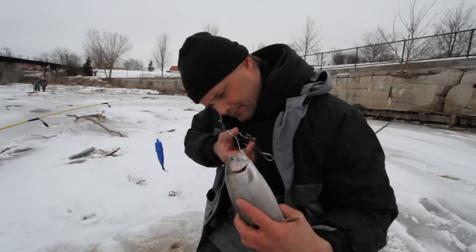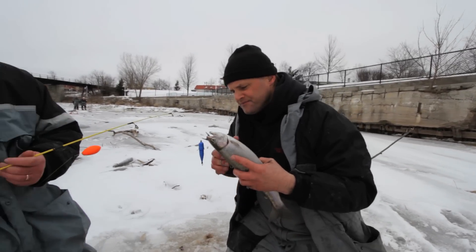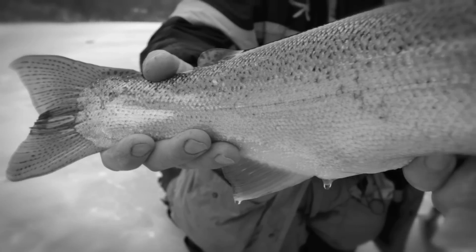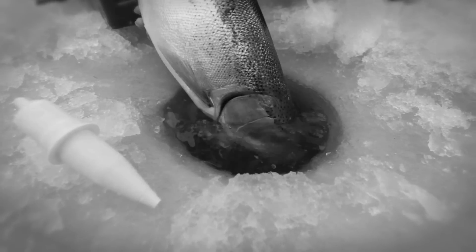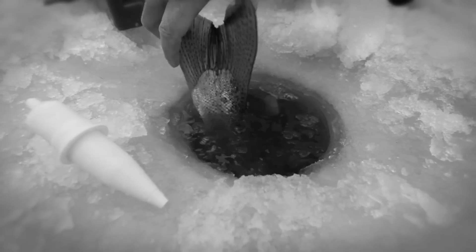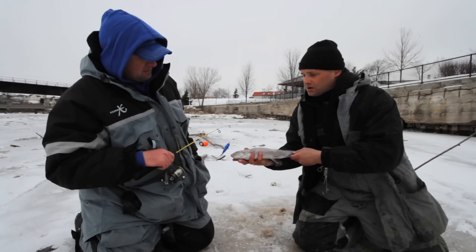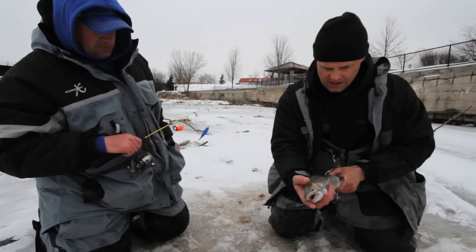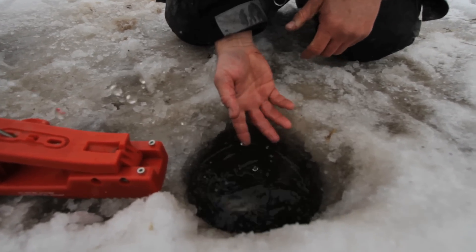Right now we're fishing the beginning part of February. When these fish start coming in the river hard towards the end of February, it's going to be fabulous. One thing I do want to stress is the ability to release these fish unharmed. Most guys would try to get that hook out, but that fish will actually absorb the hook. Just cut the line and let them go — they can grow up to be bigger.